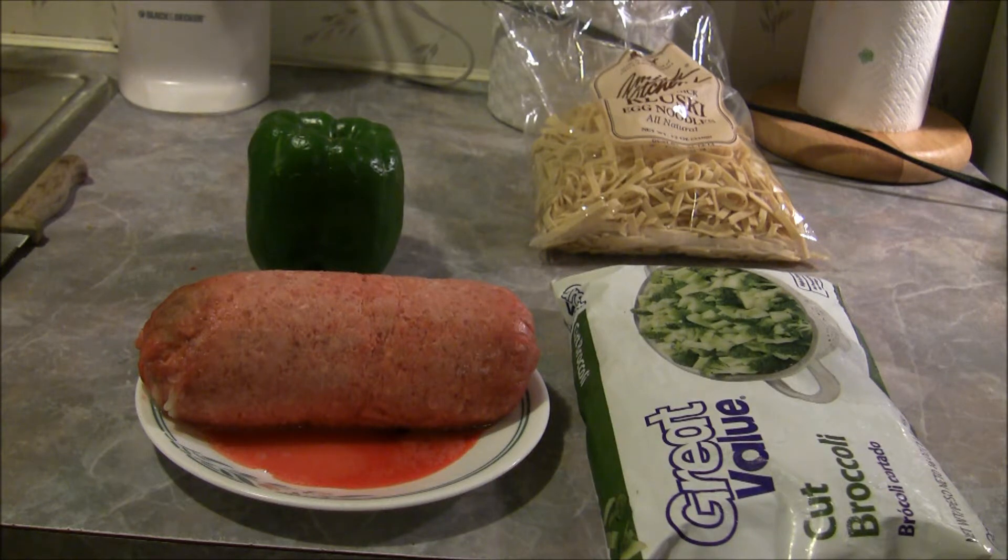Hi everybody, tonight I was kind of jonesing for some beef and broccoli but naturally I don't have all the ingredients to make it the way you should, so I'm gonna do what I'm good at — I'm gonna improvise. I got some broccoli and I'm gonna use some ground beef instead of the more expensive cut up steak or cubed beef that you buy already like that from the store.